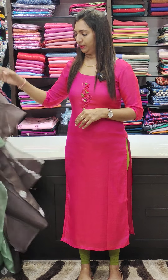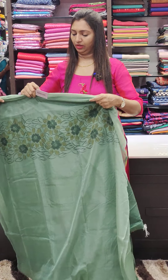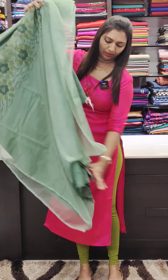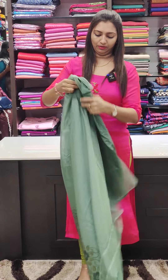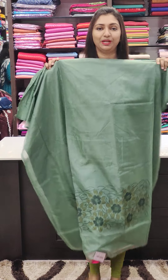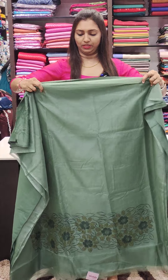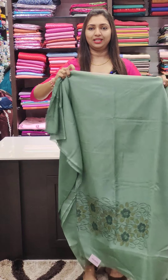If you have any questions, please post a restock request in the comments. This is the organza fabric. This is the brush painting. If you have a brush painting, you will attach the lining to the bottom piece. Do the organza fabric.